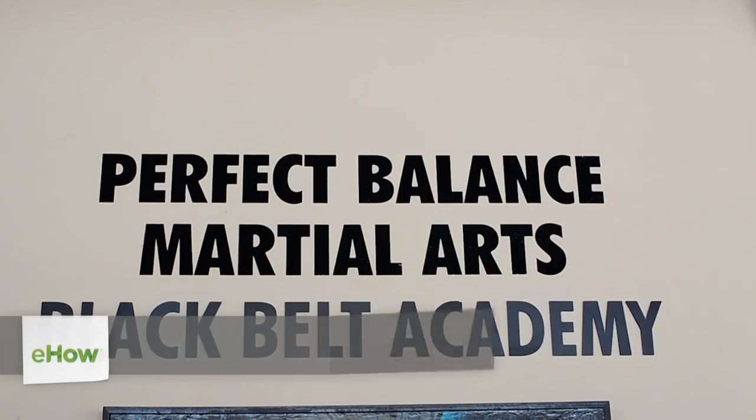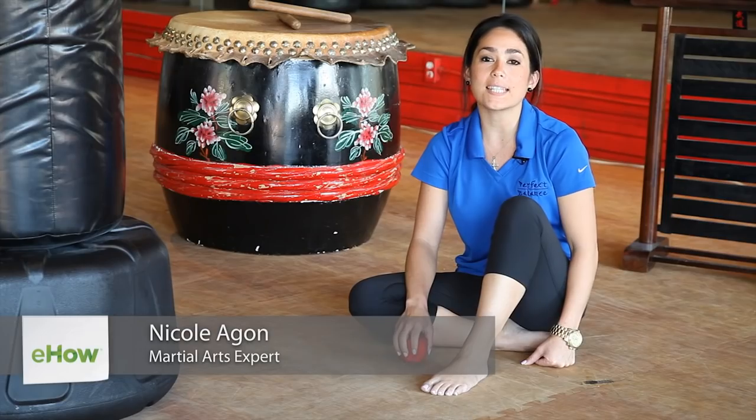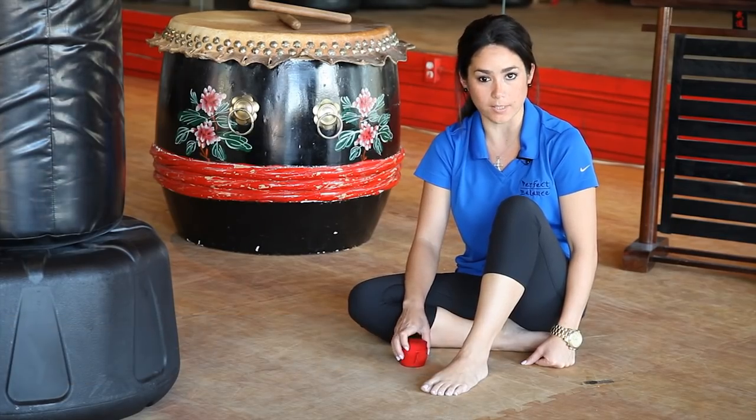Hello, my name is Nicole Agon from Perfect Balanced Martial Arts and Fitness and I Love Kickboxing.com. Today I'm going to show you how to wrap your feet for kickboxing.